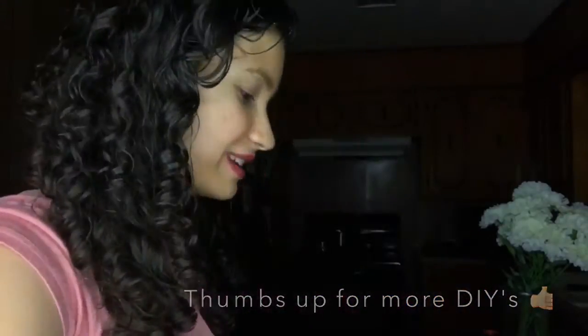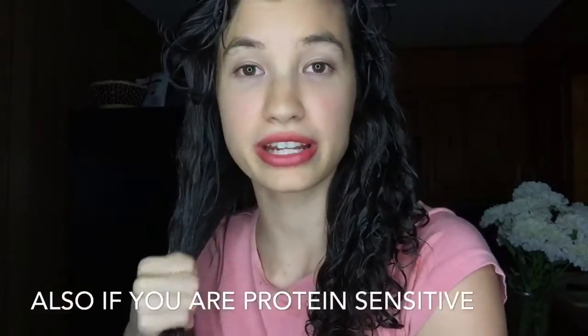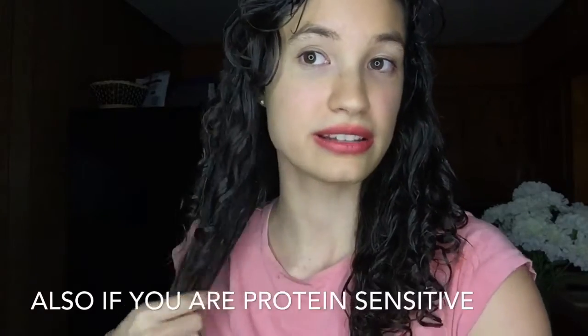Let's get the ends. I was going to make double the batch but I don't need double the batch. If you have fine hair, I think one egg is enough.